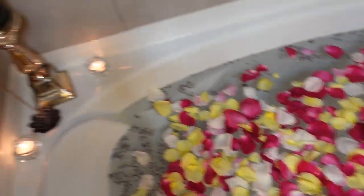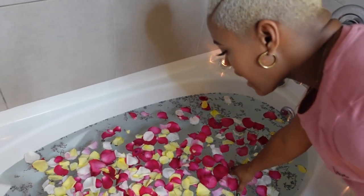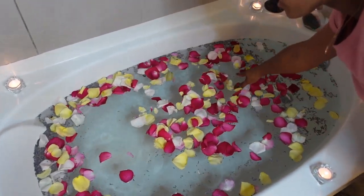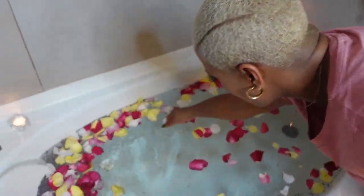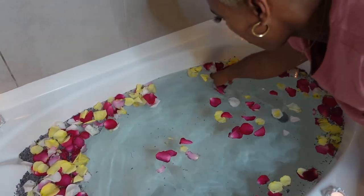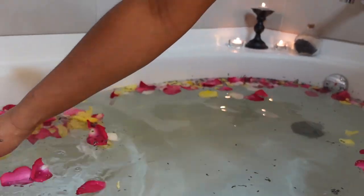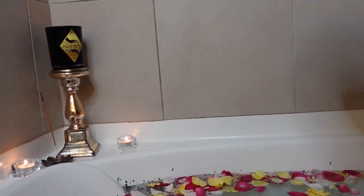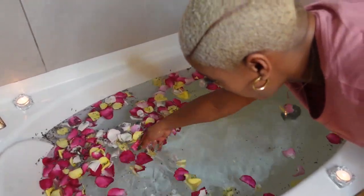Once you have everything inside your spirit bath, I think you should mix everything together and speak your intentions — what your spirit bath is going to be for you. Put that healing in there, put that wealth in there, put that release in there. Cleanse your spiritual space. Put all of your intentions into the water as you mix everything around. Speak to your ancestors, tell them to help ground you as you bring back the power and balance into your life.